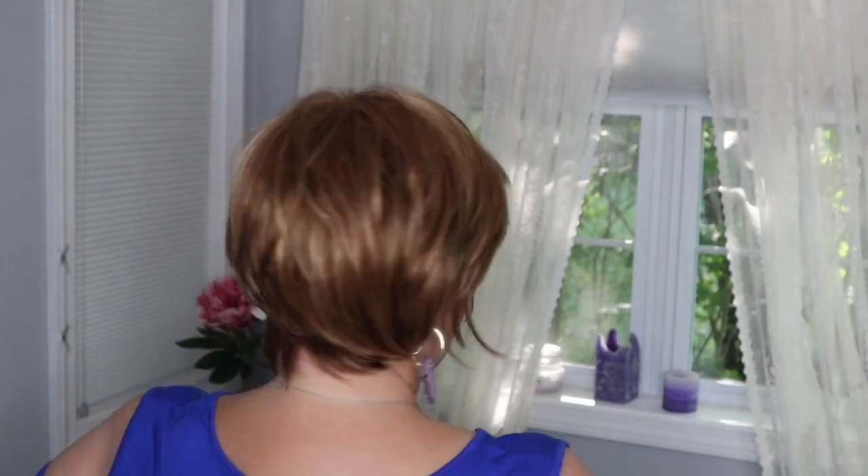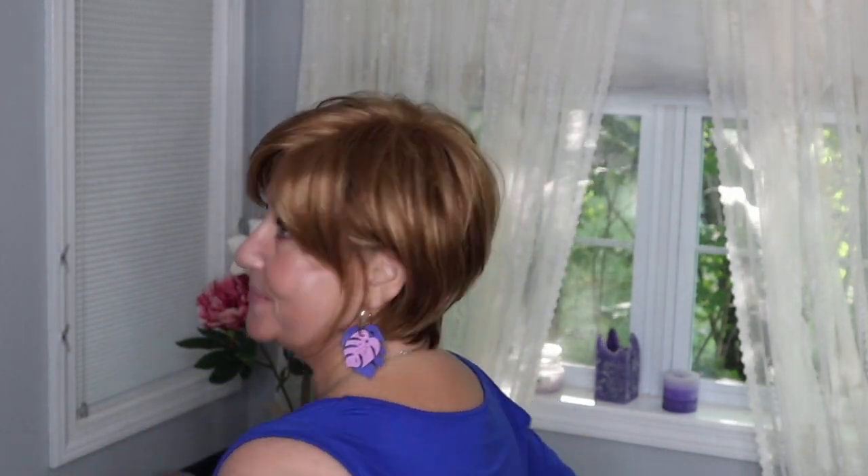Surprisingly, my husband loves this color — he just absolutely loves it. You can tuck this behind your ears if you're a person that likes to wear a wig or your bio hair behind your ears, which I often do, so it looks absolutely great like this.